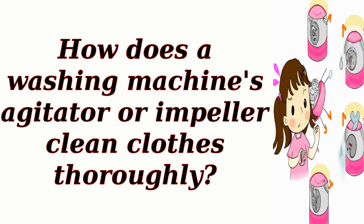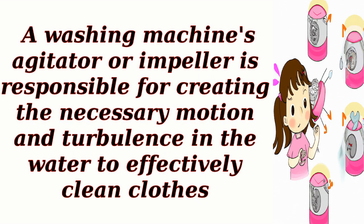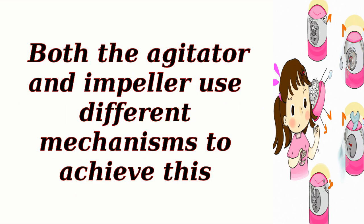How does a washing machine's agitator or impeller clean clothes thoroughly? A washing machine's agitator or impeller is responsible for creating the necessary motion and turbulence in the water to effectively clean clothes. Both the agitator and impeller use different mechanisms to achieve this.